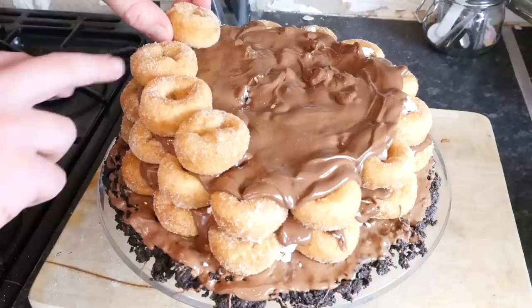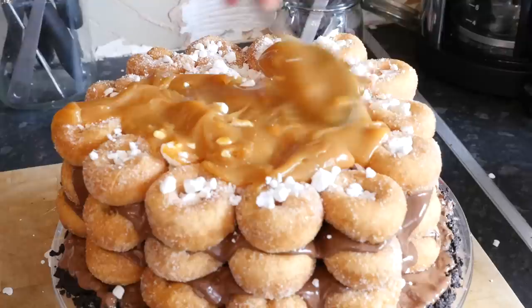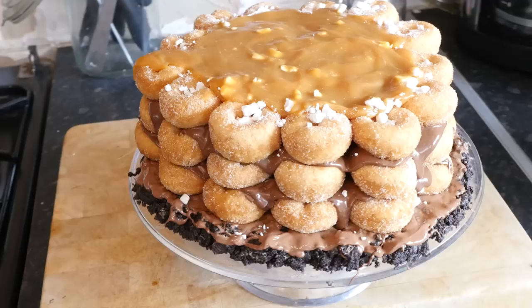We are going up one more layer — some more donuts on top and meringue pieces again, and then also a drizzling of salted caramel instead of the Nutella, just a little bit of a change there. If you need a salted caramel recipe let me know — you have seen me make it loads of times before. That drizzling into the Nutella was so, so good.